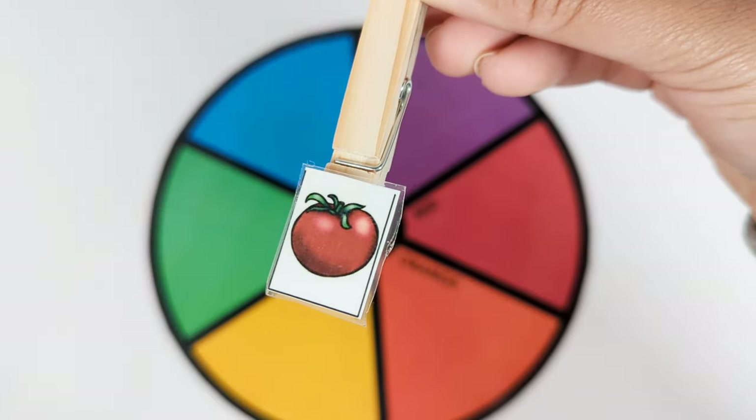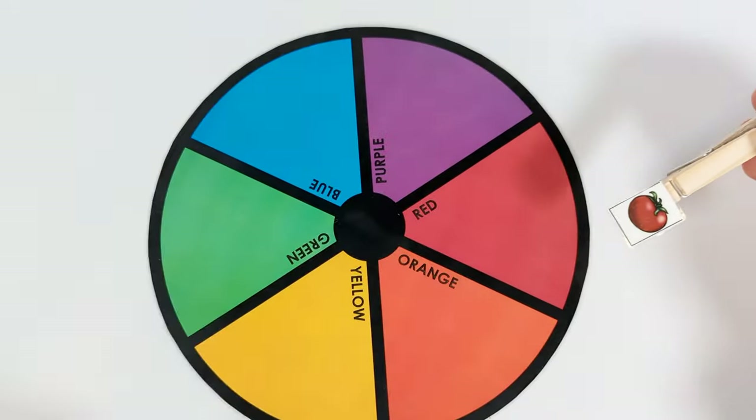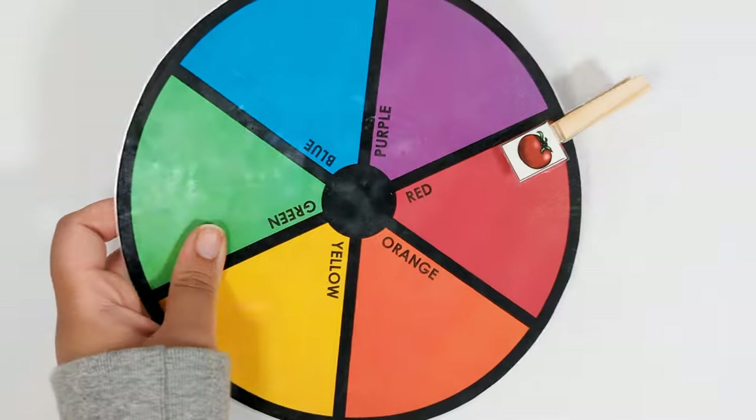This is a red tomato. Let's put it on the red part of the color wheel. Good job!